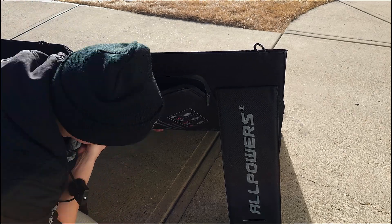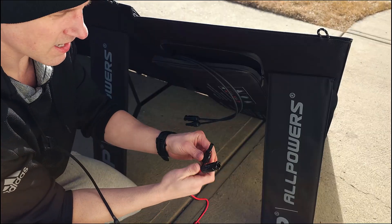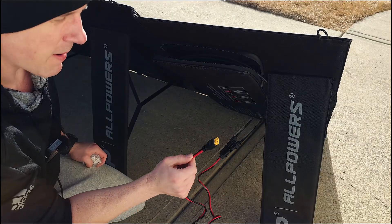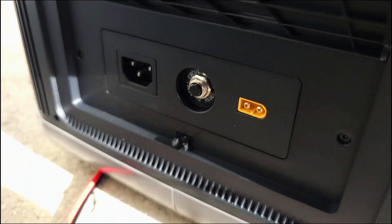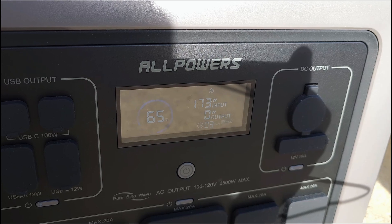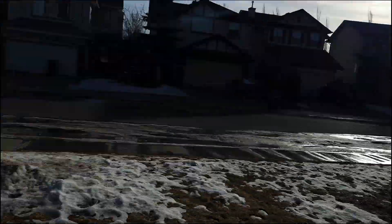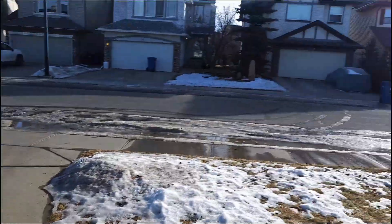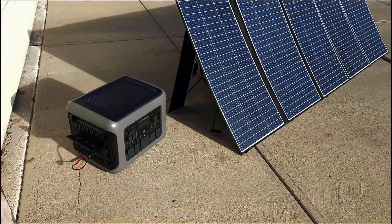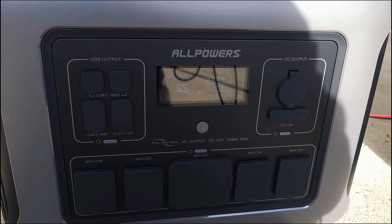Once the solar panel is set up, pairing it with the power station is easy. Just unzip the pouch on the panel to find the hardwired cord and some adapters — plug the two connections together, then on the power station open the side panel and find the solar port, which is yellow. Plug it in and we're getting solar energy. With the panel angled at the sun, we're getting just under 240 watts input.